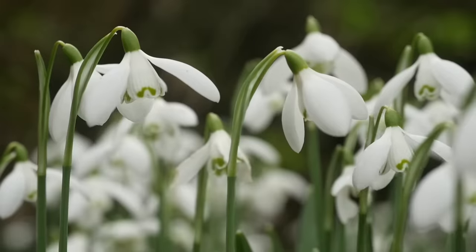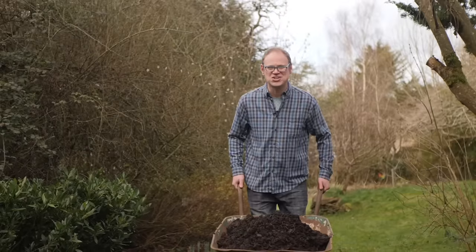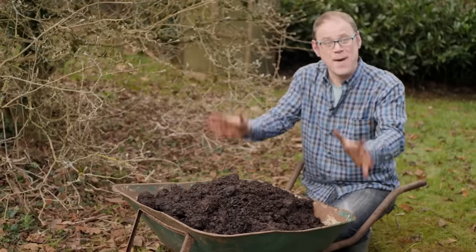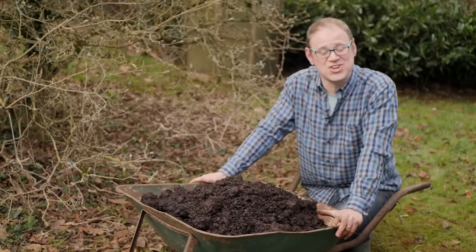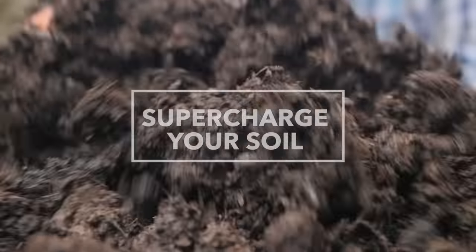Spring's almost with us. If you haven't got your soil in shape for the coming growing season, now's your chance — but hurry, because time is ticking. I'm Ben and in this video I'm going to show you the steps I take to supercharge my soil ready for the new growing season.